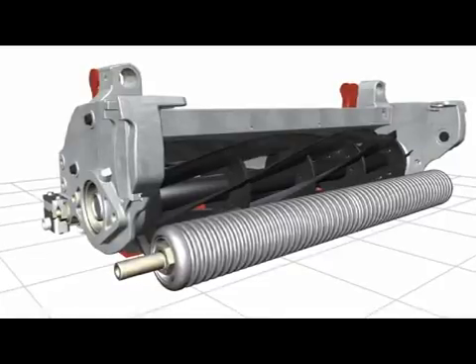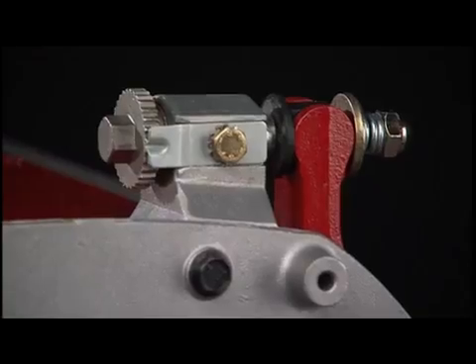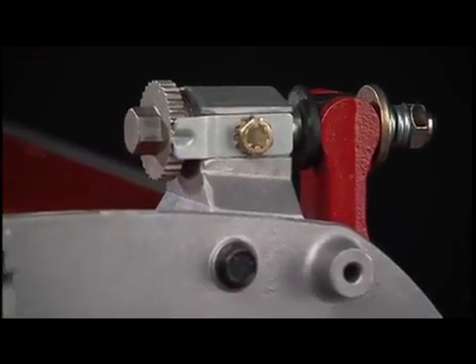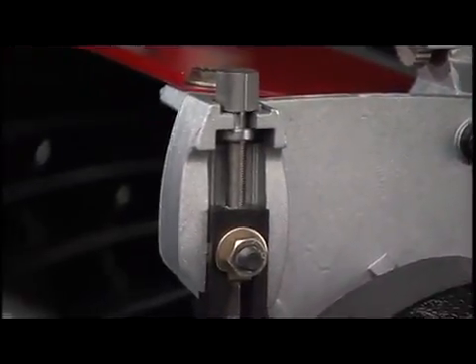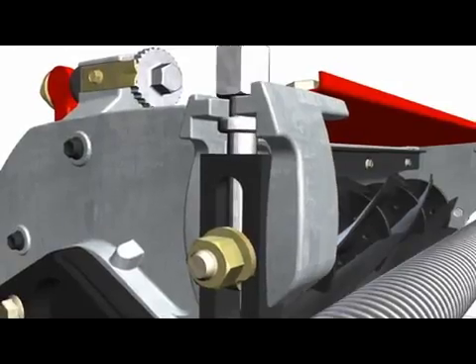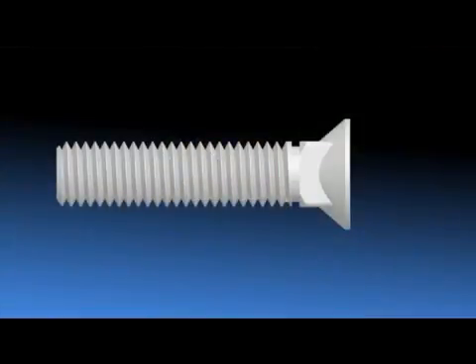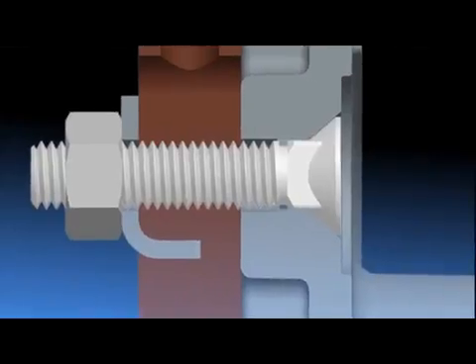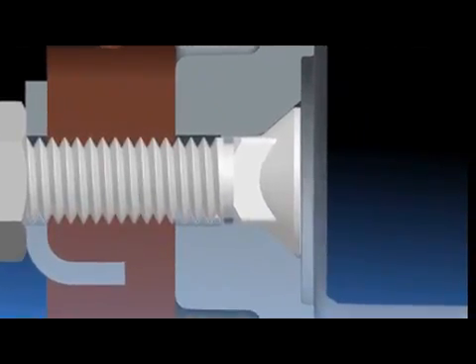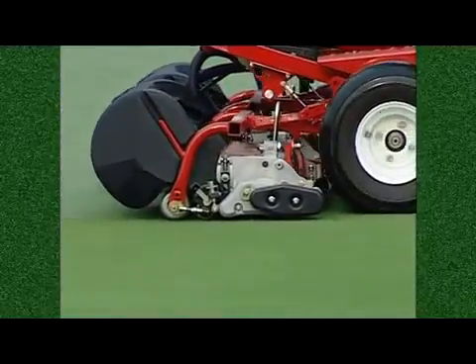The bed bar drops out easily for sharpening or replacing bed knives, making this job much easier. After adjustment of the bed knife to the reel, the height adjustment of the front roller to the exact cutting height is easily made with a height gauge in the usual manner. Once the desired height of cut is set, a snugging of specially designed conical plow bolts increases the holding force, ensuring that cutting height stays right where it's set without any slip or adjustment during mowing or transporting.